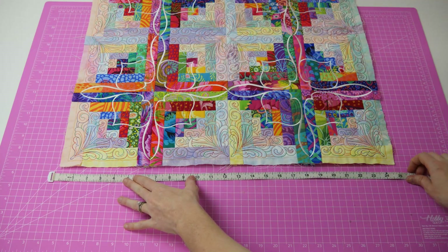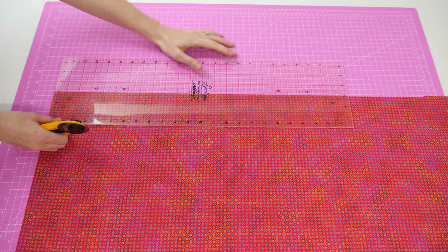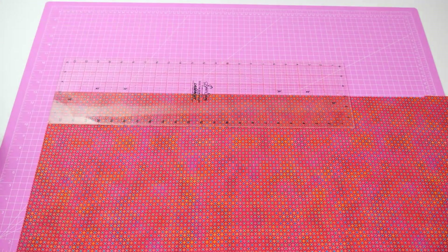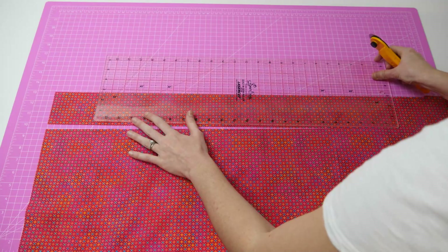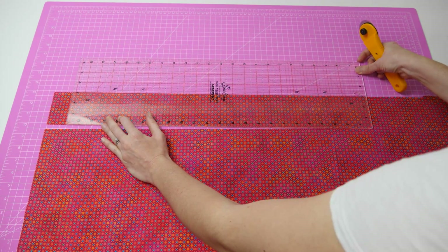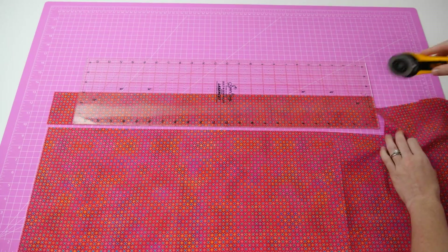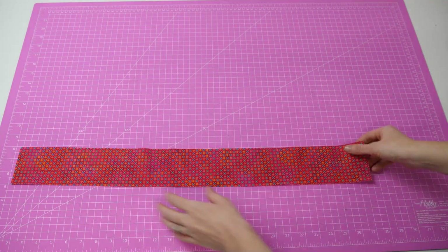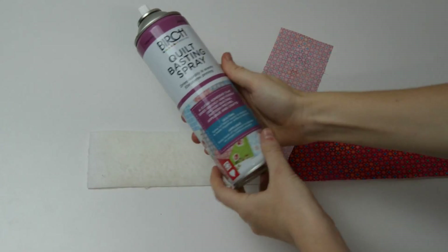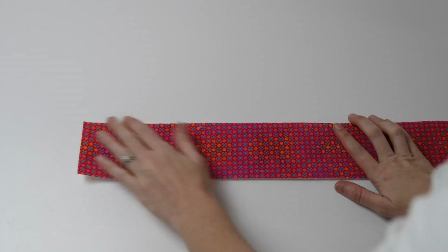If you are choosing to add borders to your quilt then this is when we show you how to do so. Measure along one of the ends then cut two strips of fabric this length and about three inches wide, though you can of course make these wider or thinner. Also cut two strips of batting the exact same length and width as the two strips of fabric. We now need to adhere the batting to the back of the fabric strip using spray adhesive.